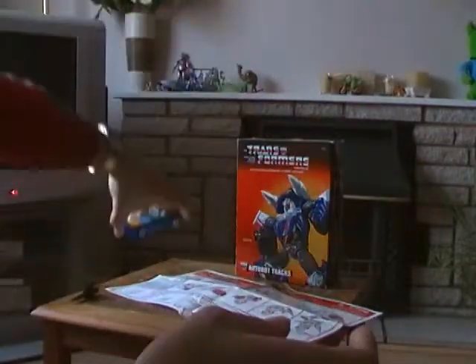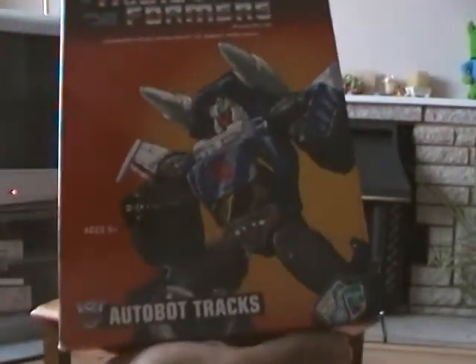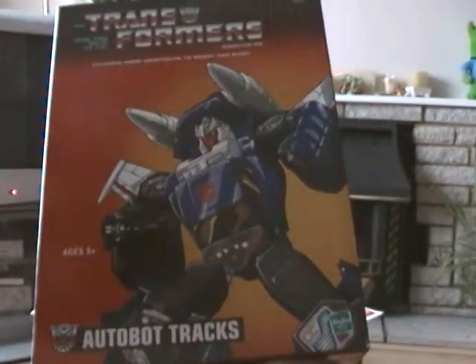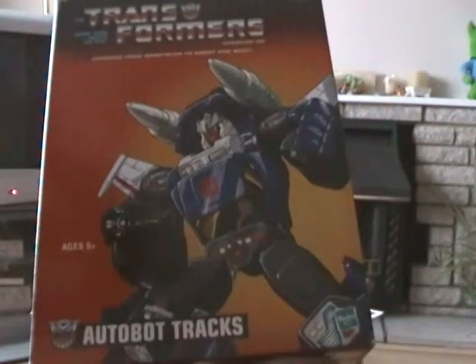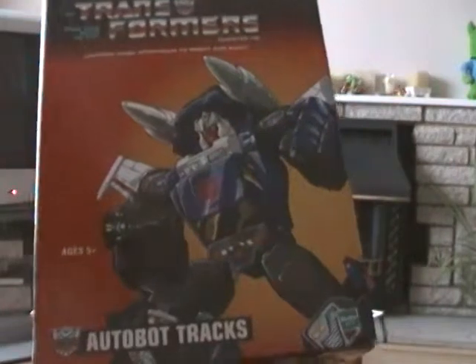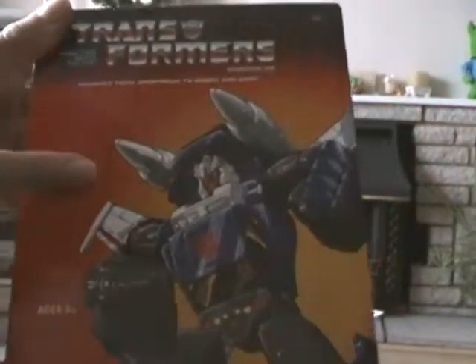I'm going to put him down for now — the transformation I'm saving for later. I wanted to point out the box art though. The box art is really cool. I also love the original Generation 1 box art of Tracks and the other Transformers G1 box art as well. The originals are also cool, especially the American versions like this one.